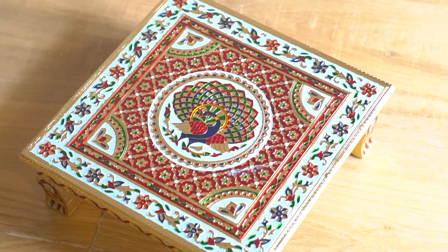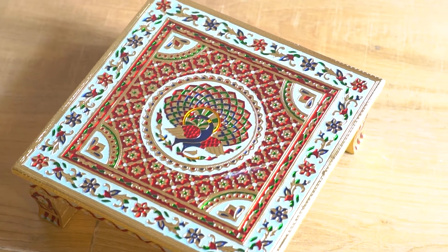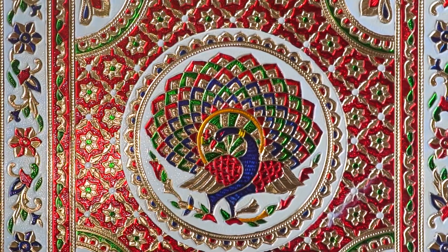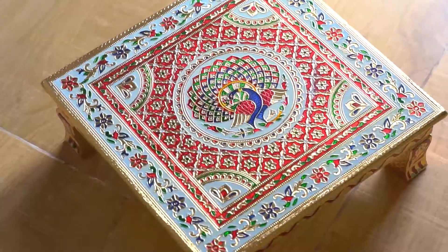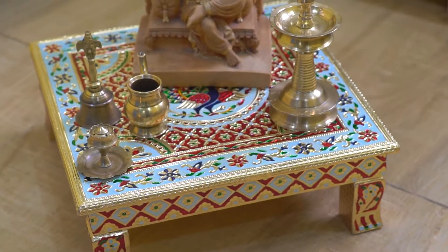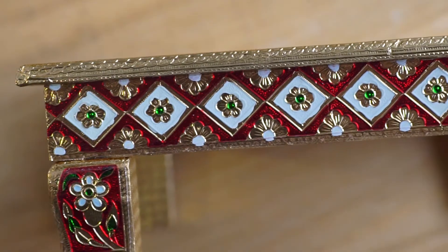Storite Meenakari Wooden Chalki Pooja Bajat for Home and Office Decor for Pooja, 14 x 14 x 5 cm. Get home royalty and elegance with this wonderful peacock-designed chalki, which is festooned with Meenakari artwork.